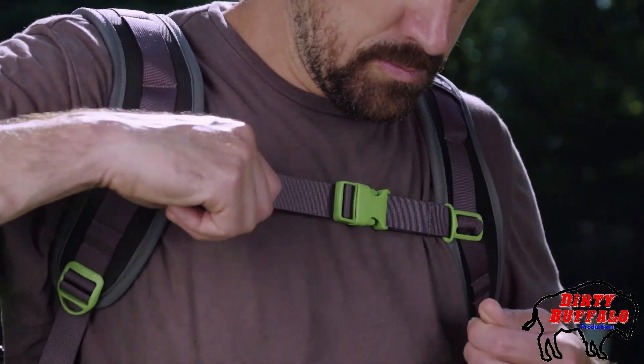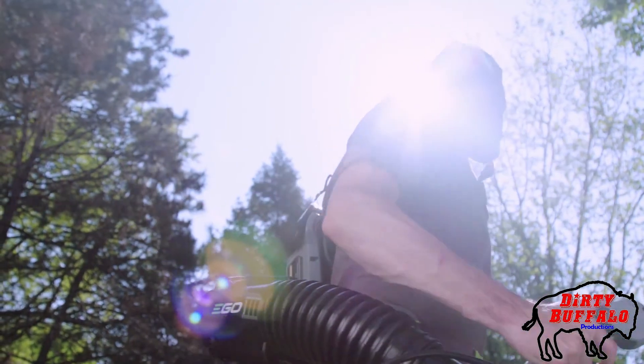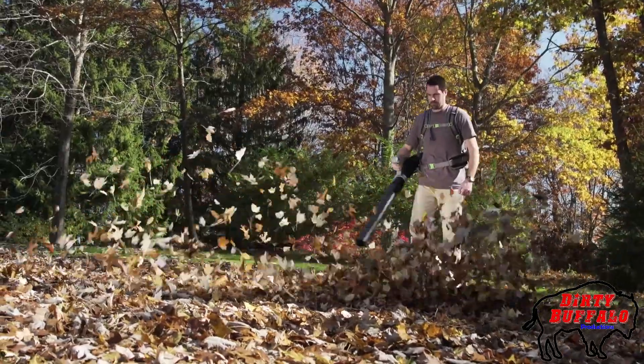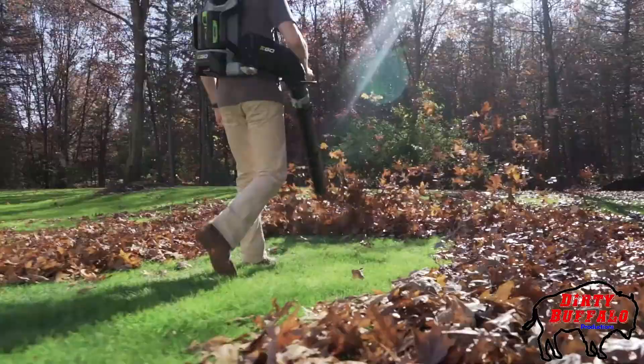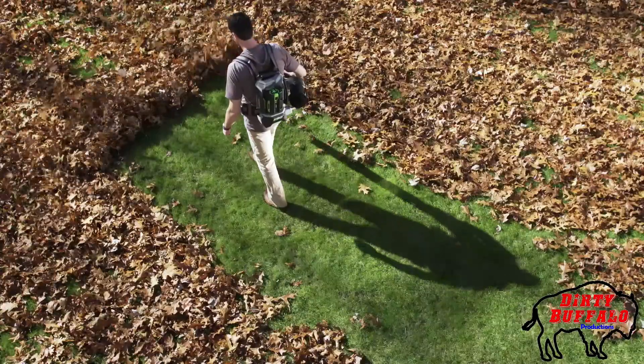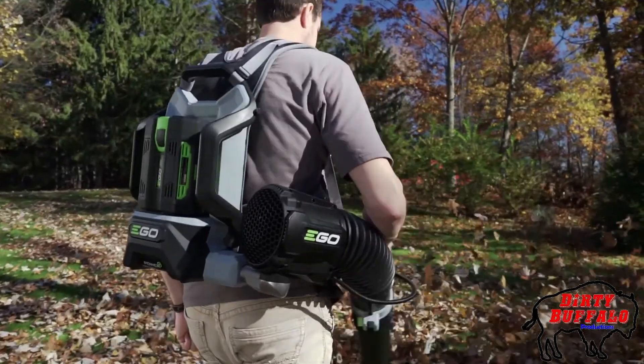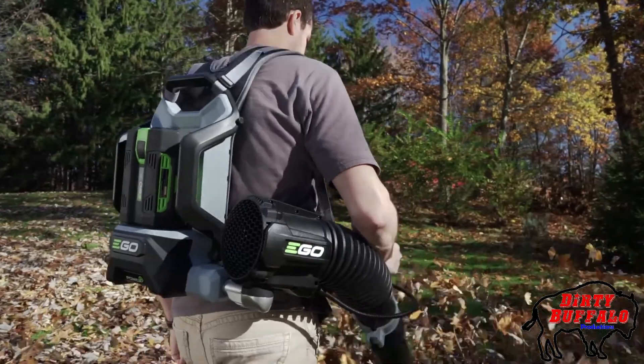Introducing the new Ego Power Plus Backpack Blower, delivering an astonishing 600 cubic feet of airflow per minute, powered by the industry's first and most advanced 56-volt lithium-ion battery. Weighing in at only 12.5 pounds, the Ego Power Plus Backpack Blower is designed to deliver the power and run time you need.